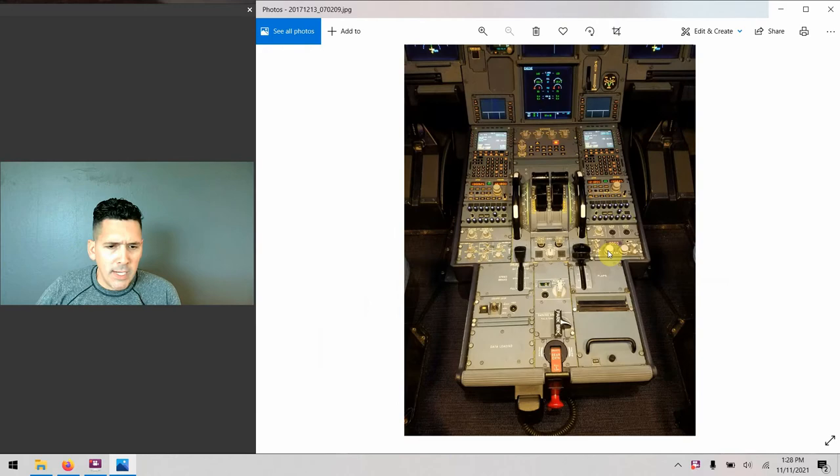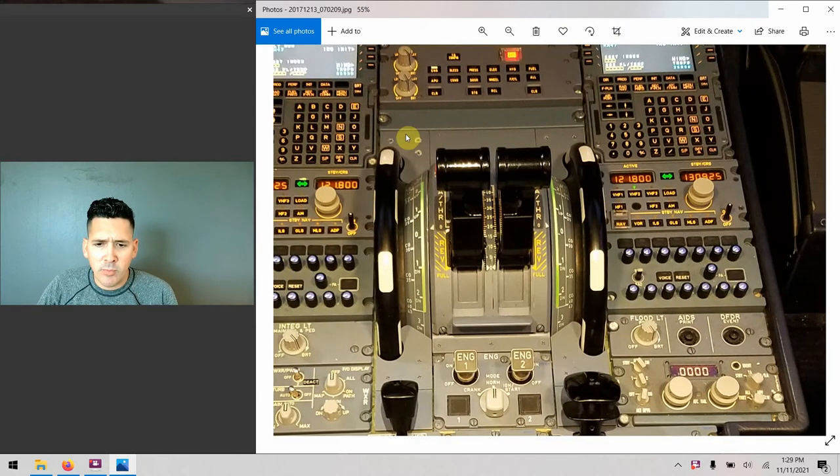Back in the flight deck, the first thing to note is that the trim wheels are interlinked. We have one on the captain's side and one on the first officer's side for ease of access, so you don't have to make an awkward hand movement across the thrust levers. They're interconnected — they move at the same time, you can't move one in one direction and the other differently. You'll also notice the white paint marks, which are just a visual cue to let us know when the surface is moving, especially in a dark flight deck.